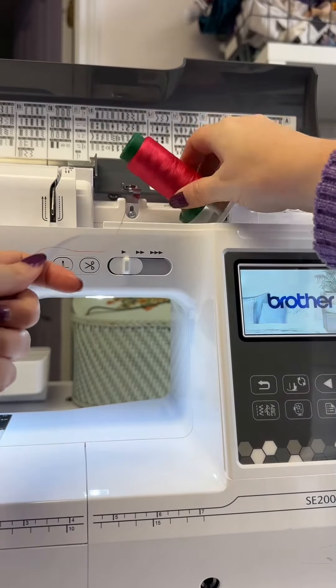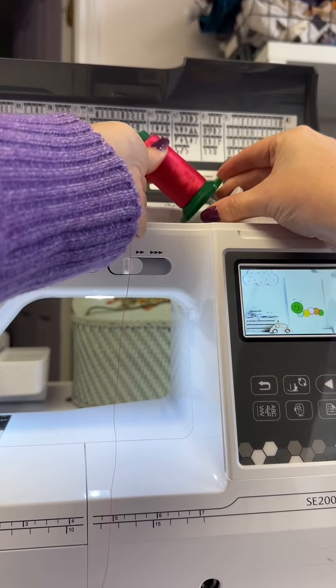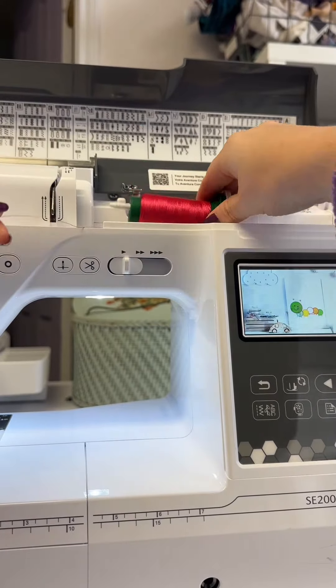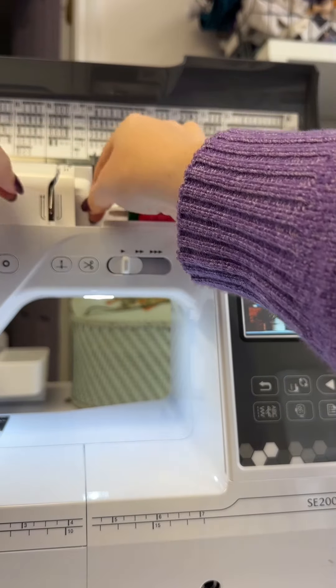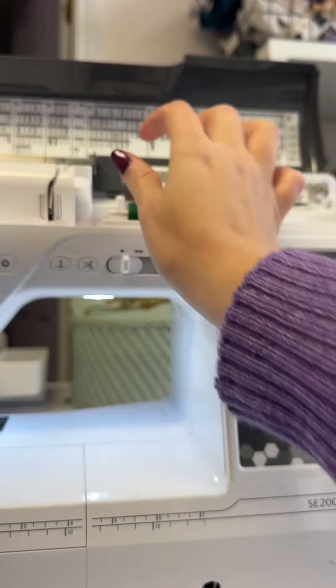We'll put our thread on there and then we will go through the guide. This is a pre-tensioner — it guides the thread in the right place.